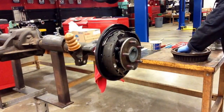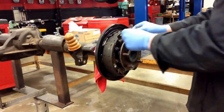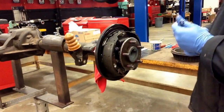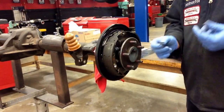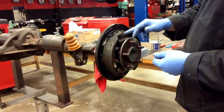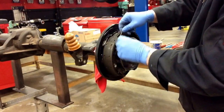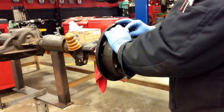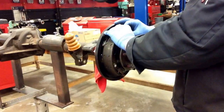The next thing I'm going to want to do is put my anchor pin washer back on top, followed by our self-adjuster rod, which is going to connect that lever all the way up to our anchor pin on top. I just want to hook it around the lever, and it should go fairly easy right over top of that anchor pin.